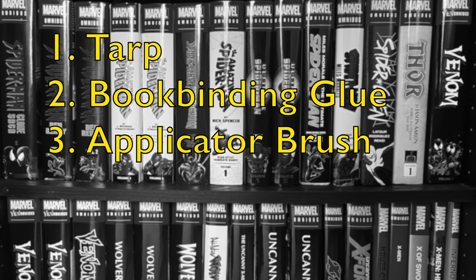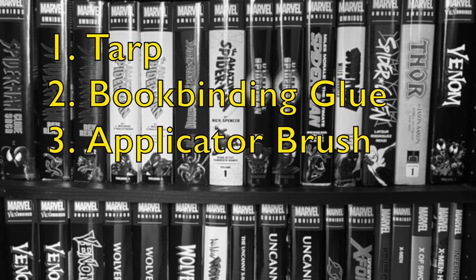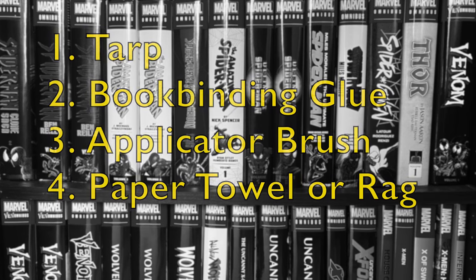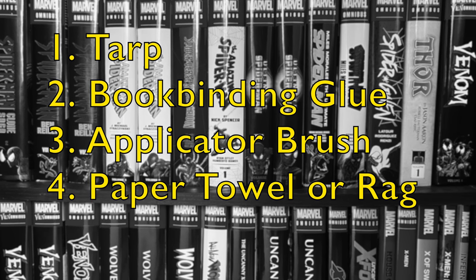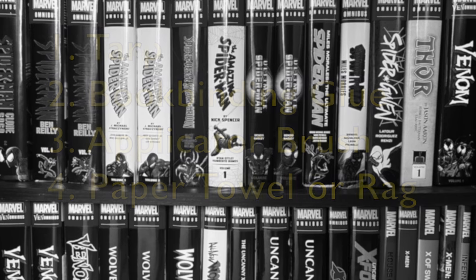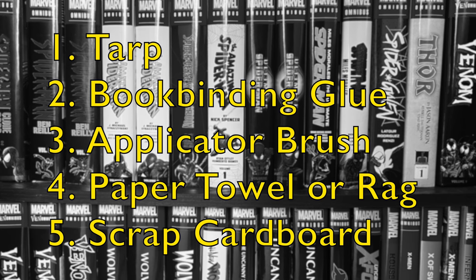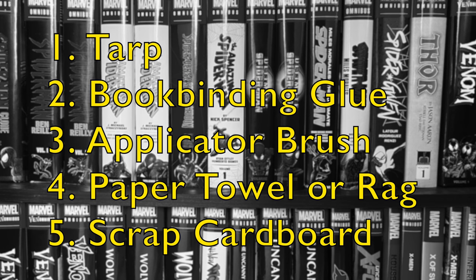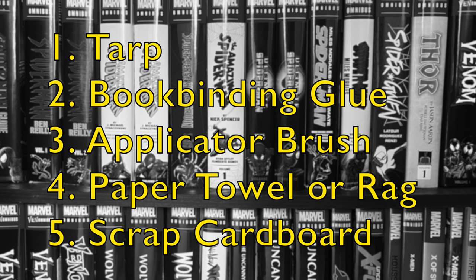You will also need some type of applicator brush to apply the glue. Some glues actually come with an applicator brush, but I just used an old artist brush and that was good enough. You're going to want to prepare some paper towel or a rag to clean up any potential messes and to wipe away excess glue. And lastly, prepare a piece of scrap cardboard — like an old flattened cereal box — to use as a makeshift palette for pouring your glue, because you don't want to pour the glue directly onto the book.